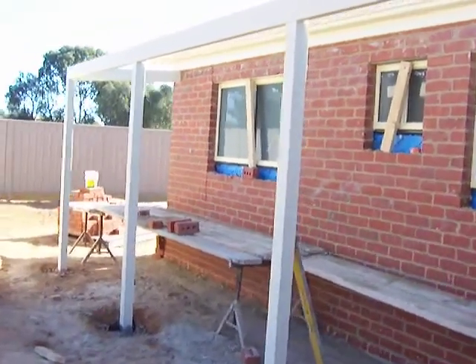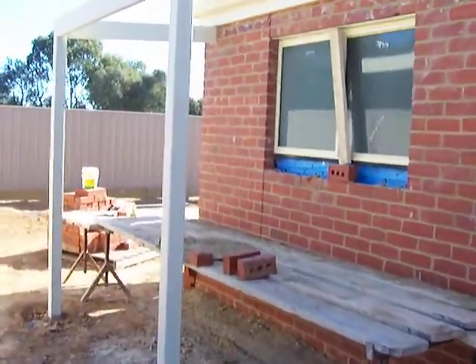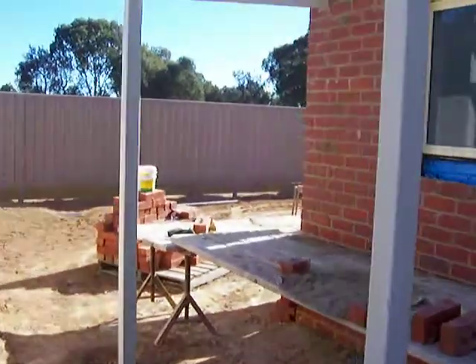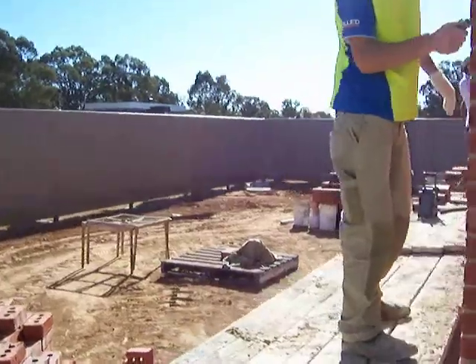So that's just a little look at the brickwork going on here at Wentworth. I'll just quickly move around the back here. You can see the boys just at work here, finishing this section off.